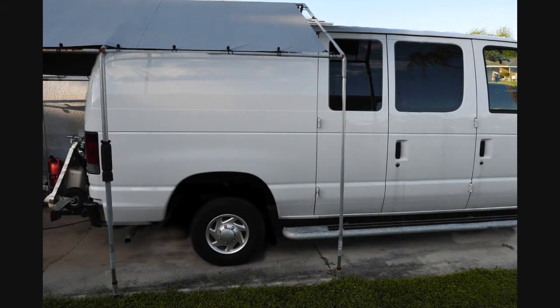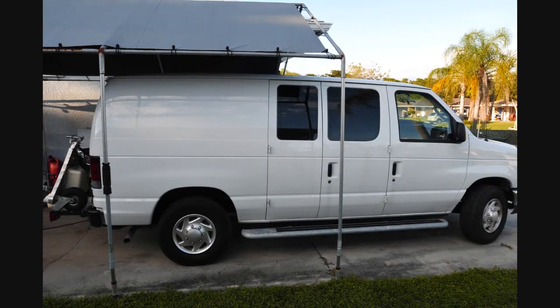Well, I guess that's about it. Time to deflate the van, wake up and go to work. Thank you for watching.